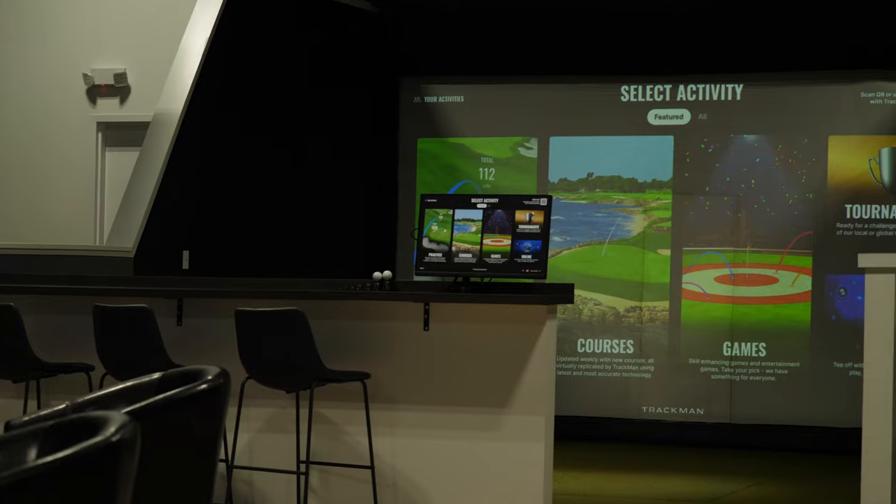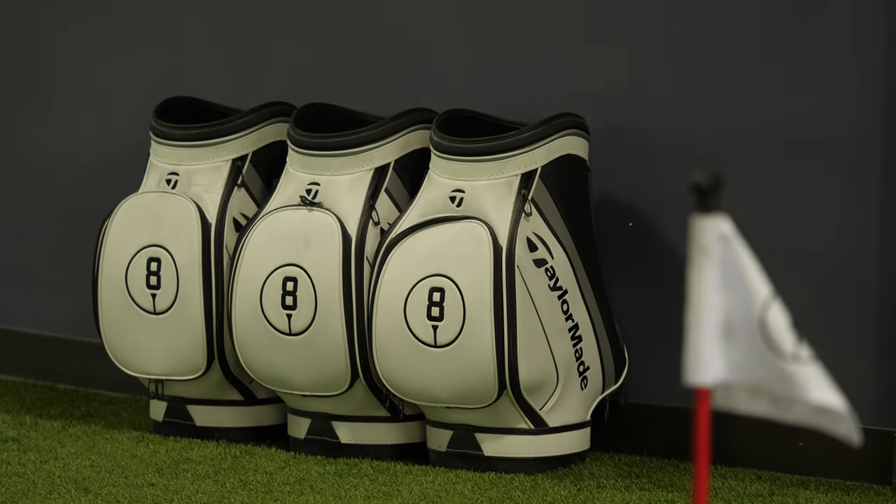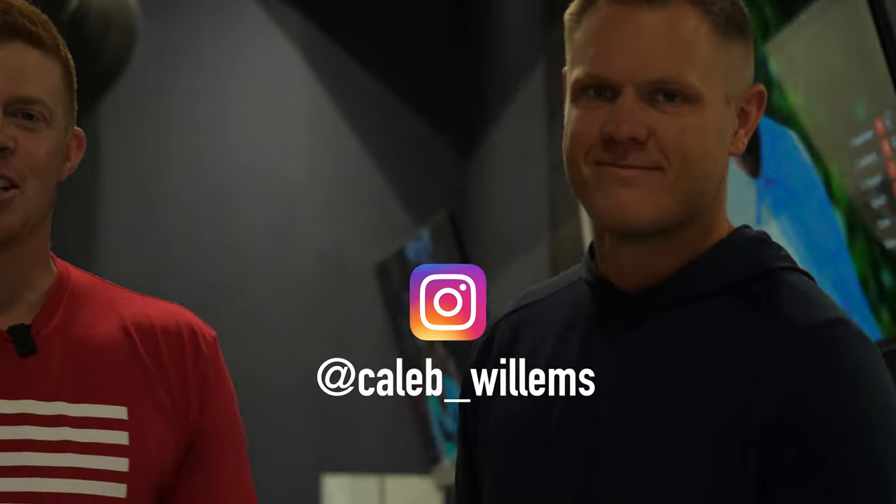Welcome to Elevate, a brand new golf training facility that opened November 1st. We've got seven TrackMan simulators, an undulated green in the back for chipping and putting, a weight room, and an awesome players lounge. We have a team of golf staff — PTs and golf pros — who assess your game and physical capabilities to put together an individualized training program to tackle your golf goals. Today Caleb Willems is going to run me through a golf training workout — a day in the life of a training member here at Elevate.